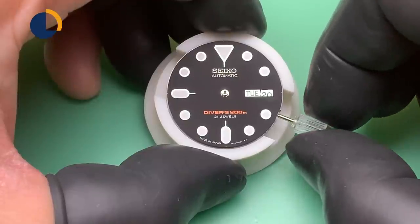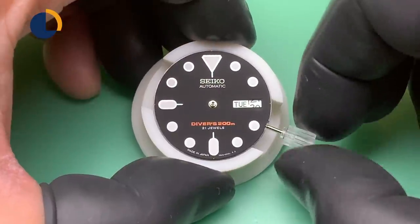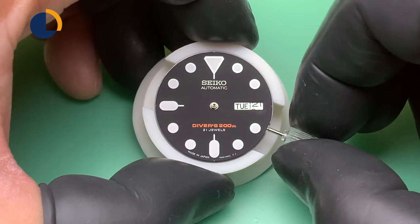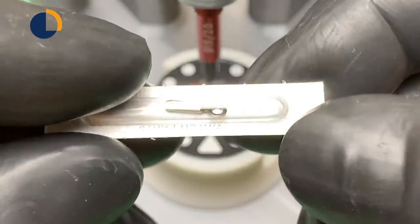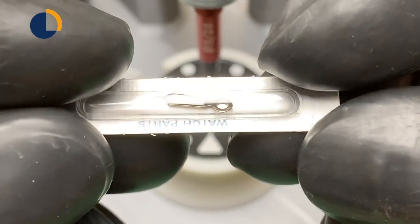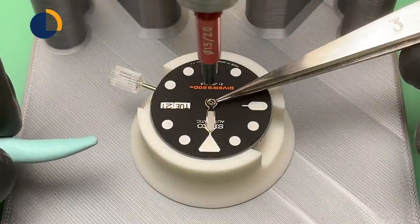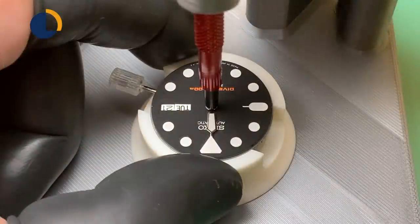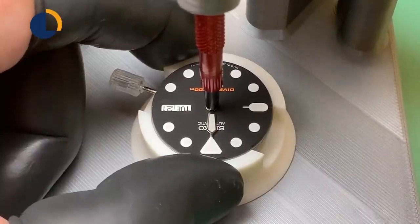This step is very crucial — I'm turning the date over so it indicates midnight. A shameless plug here: I actually designed this 3D-printed watch hand press. There will be a link in the video description if you're interested, or if you need a printout of this design, please write me an email. Thanks.